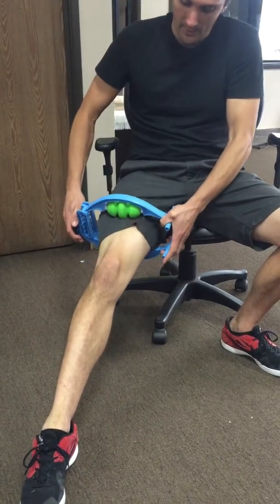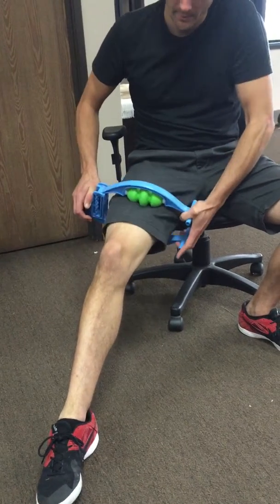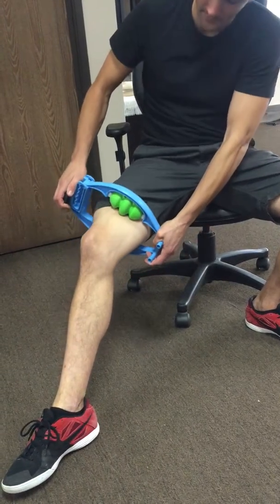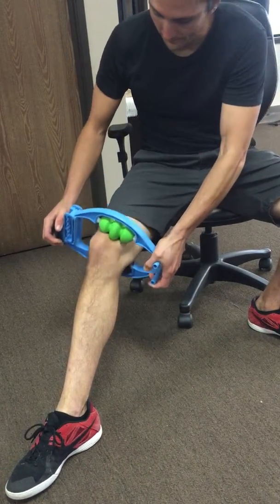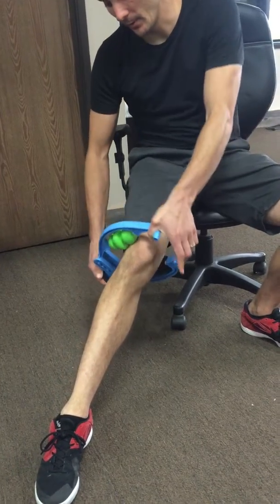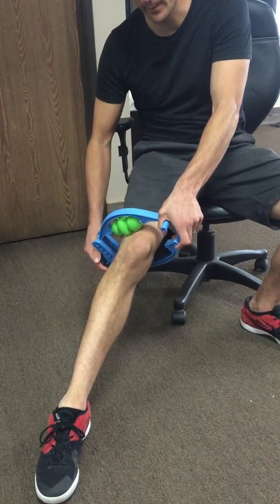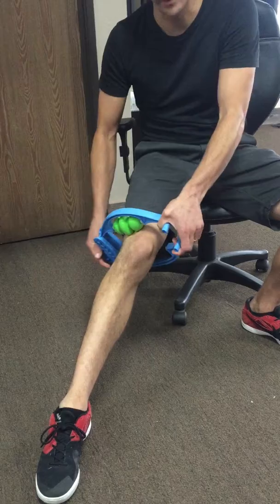each roll, change the direction and bring it more towards the middle, then change the direction and bring it more towards the inside. You can repeat this for 30 seconds, a minute, pretty much as long as you can tolerate, and squeeze as hard as you can without it being so painful that you cringe.